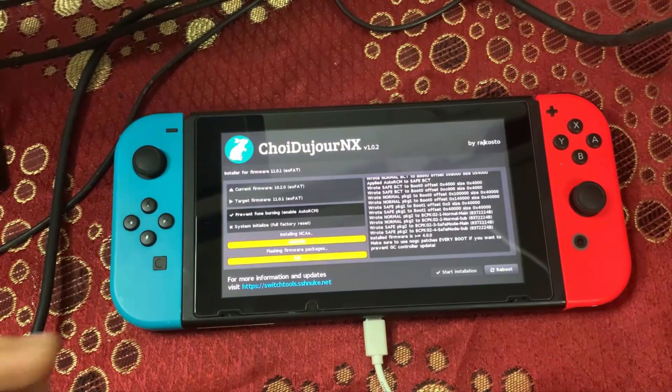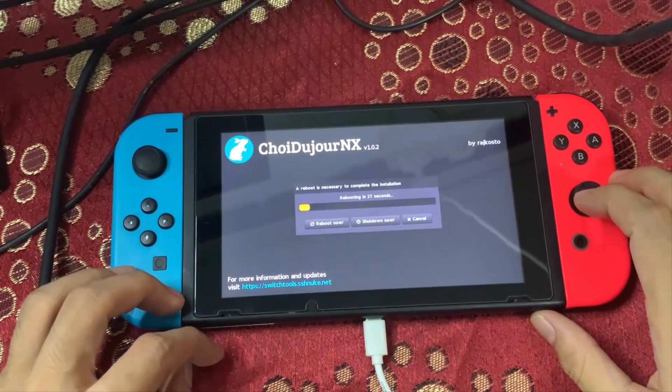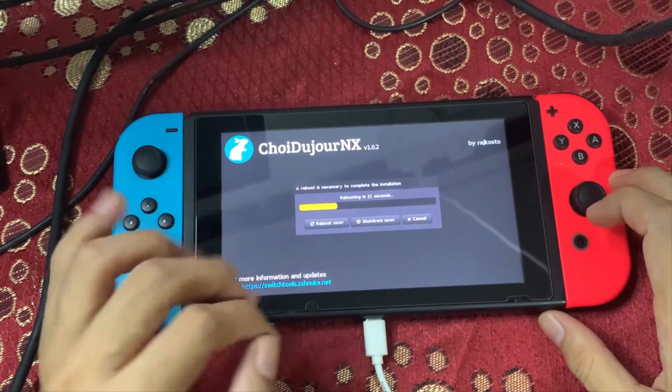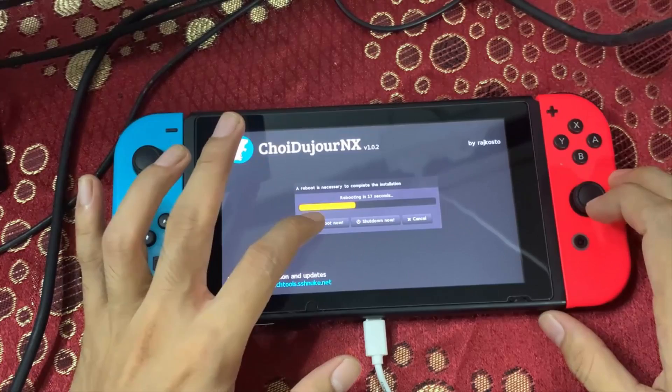Once the installation is finished, tap 'Reboot'. You can choose to reboot now, shut down completely, or cancel. Go ahead and tap 'Reboot Now'.